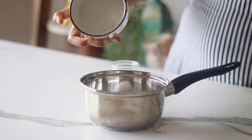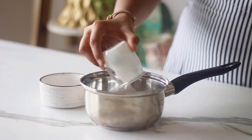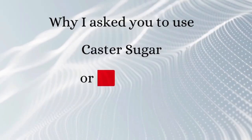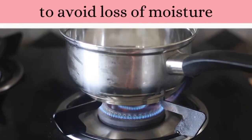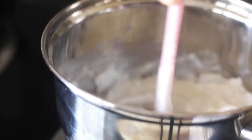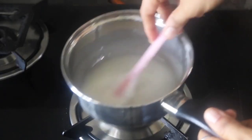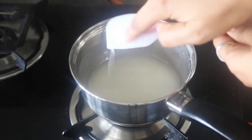In a saucepan, combine the sugar and cream and heat it over medium heat until the sugar completely dissolves. This is the reason why I asked you to use caster sugar or grind your granulated sugar — you do not want to lose any moisture from the cream. I must be honest here: the cream you see in the video at this point is non-dairy whipping cream, which didn't work well. So for the final recipe, I am using fresh cream. I'll explain the difference shortly.